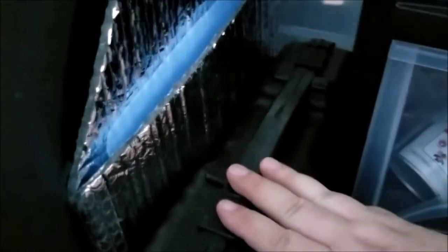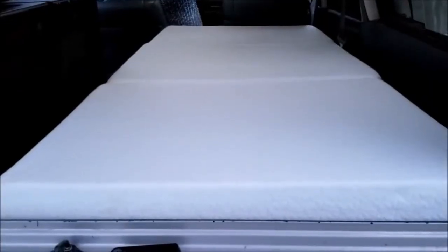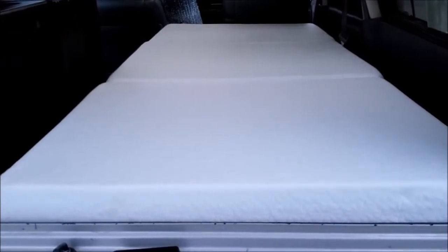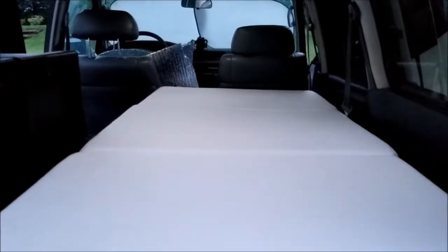Here's all my camp gear. Here's my kitchen and cooking stuff, and my little one-burner camp stove, my Reflexit plate warmer, and my cutting board. This is a four-inch memory foam pad. It's 33 inches wide and 75 inches long, so it's really nice to sleep on.